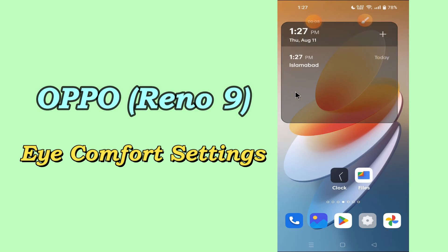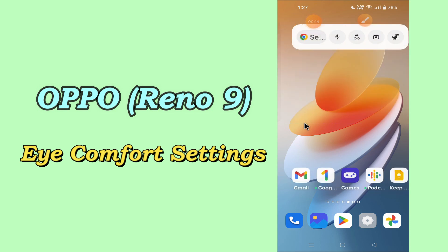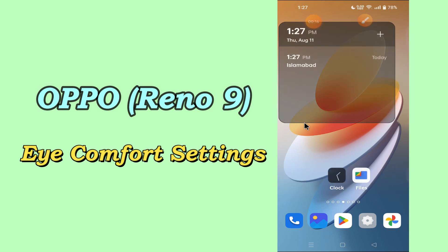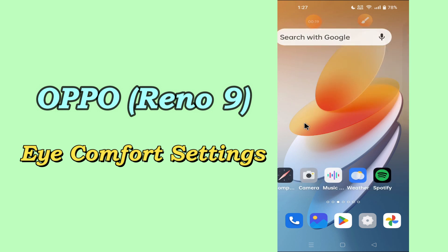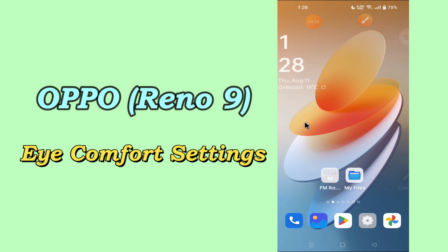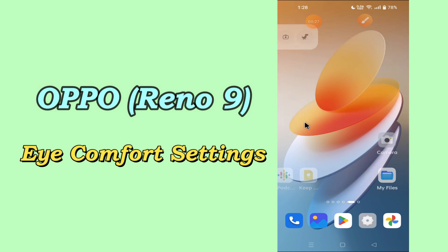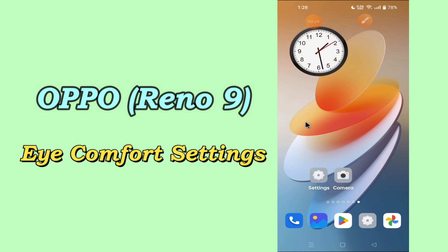Hi everyone, today in this video I'll show you how to enable eye comfort setting in your device Oppo Rino 9. If you want to use the eye comfort setting, I'll tell you a few tips and tricks that you can use to do it. Before I start, if you are new to my channel, don't forget to subscribe and press the bell icon. Watch the complete video and learn how.